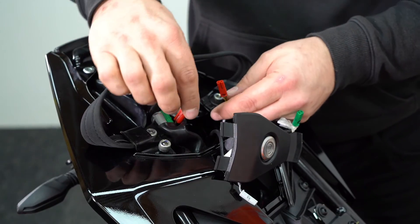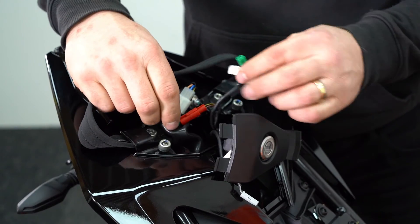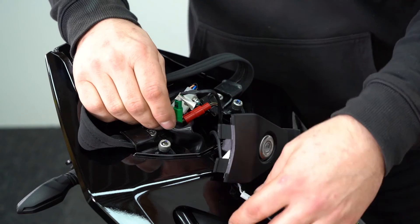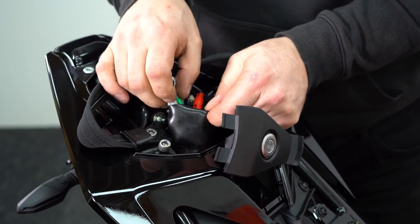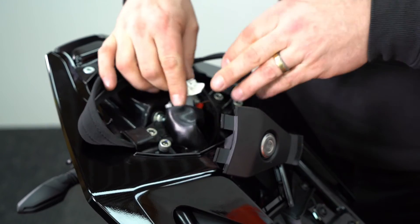With the tail tidy attached we can now reconnect the wiring — red to red, green to green, and grey to grey. Pull the little rubber shroud back up and push the wires back into their position.